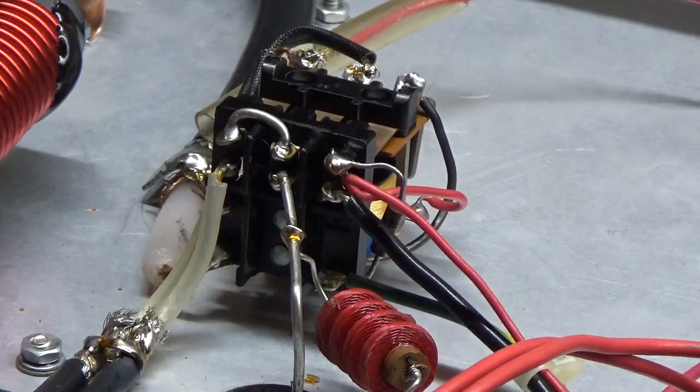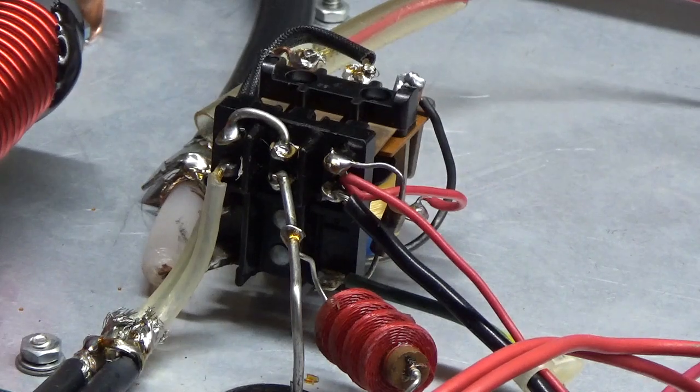Hey everybody, AmpRepairGuy.com, 203-892-4119. Waiting on some parts for some amplifiers and more amps to get delivered, so I'm going to make a quick video here on the bias modification for a Heathkit SP220. I'll try to keep it as short and sweet as possible.